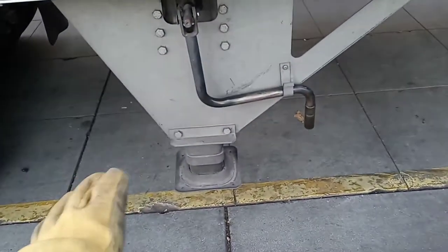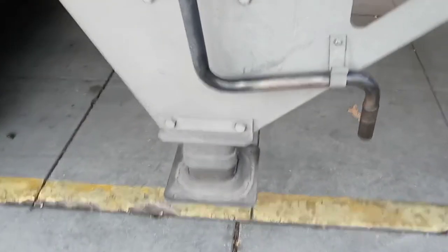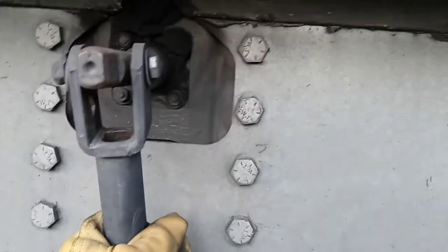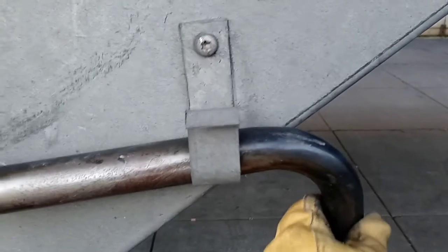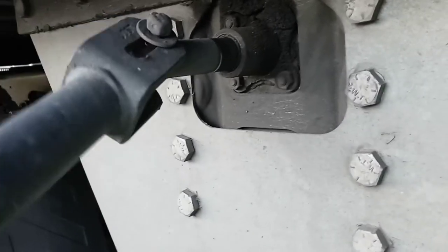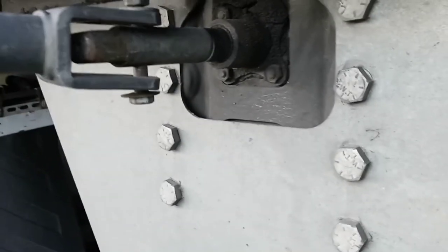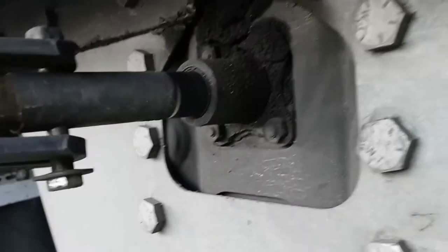Let me show you how to operate the landing gear. Here we have the handlebar on the landing gear, and here's a clip right here that supports the handlebar. Just unhook it like this — just like that. You can see that it's flexible, so you can turn it.